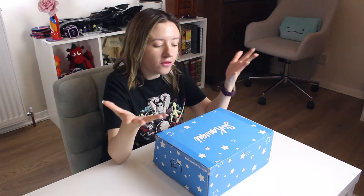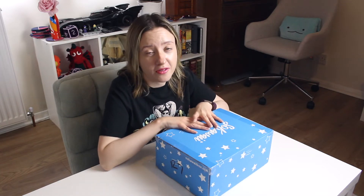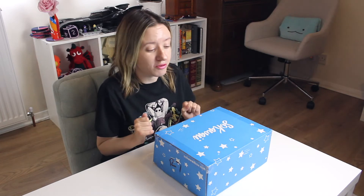Hello, I hope you are well. You've guessed it — I'm back with another Sokawaii unboxing. This is my penultimate box. This is June's Sokawaii box. I just filmed May's box and it was really good, so I'm looking forward to opening June's now.